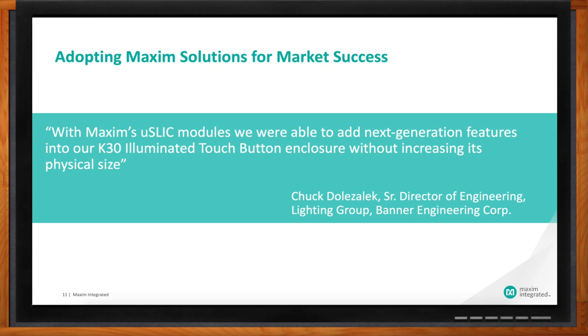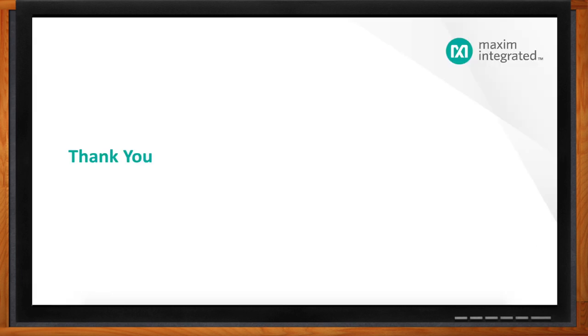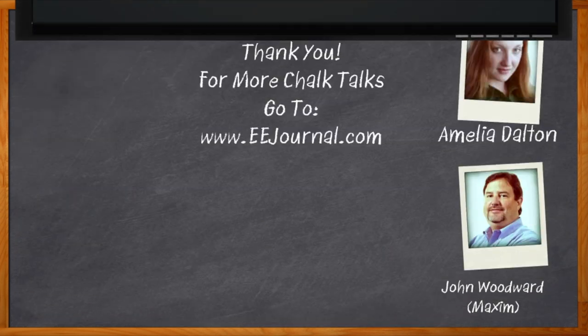Thanks a lot, John. I'm going to add some next generation features to my design right now, and I'm going to click that link and go to the Mouser.com page for more information. Thanks, Amelia — it's been a pleasure. And before we go, you didn't forget to click that link, did you? There you can find even more information about Maxim's Himalaya USLIC portfolio. For Chalk Talk, I'm Amelia Dalton from eejournal.com. For more Chalk Talks, head over to eejournal.com or youtube.com/eejournal.